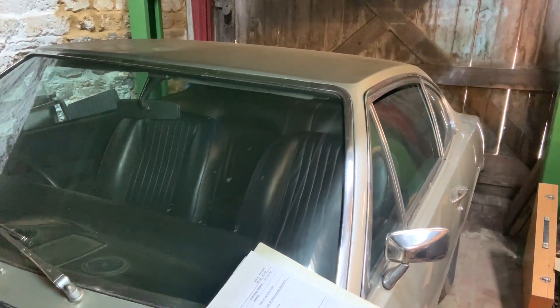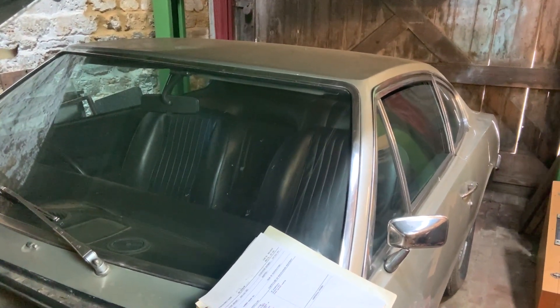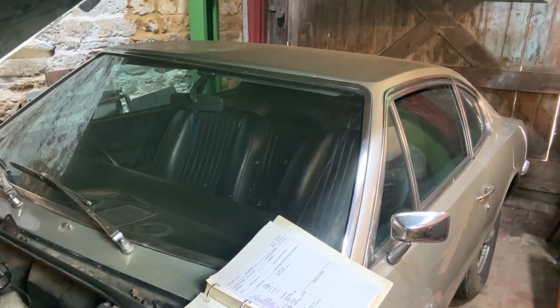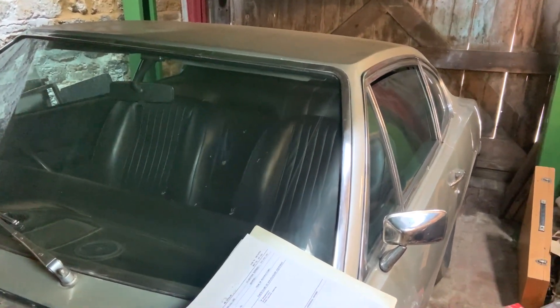I'm a repairer of antique clocks — you could call me a horologist — and I go to lots of different places. I enjoy traveling to fetch and deliver clocks and I like to use old cars.